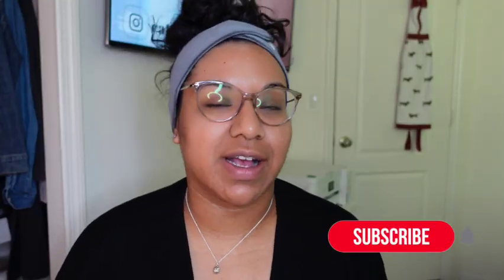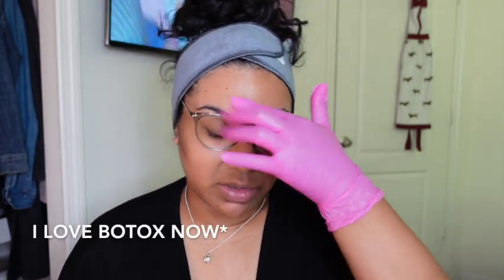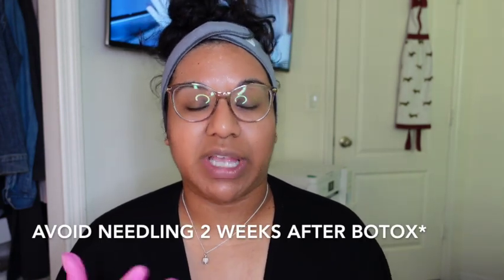Welcome back — I know this is a very delayed microneedling video. Some things came up over the past months, so I'm about eight weeks behind on my third session. I did have a second session off-camera, which was a little more aggressive. I also had surgery and tried Botox for the first time right here because I noticed I was squinting a lot from doing lashes. You can't get microneedling done close to botox, so I gave myself a few weeks in between.